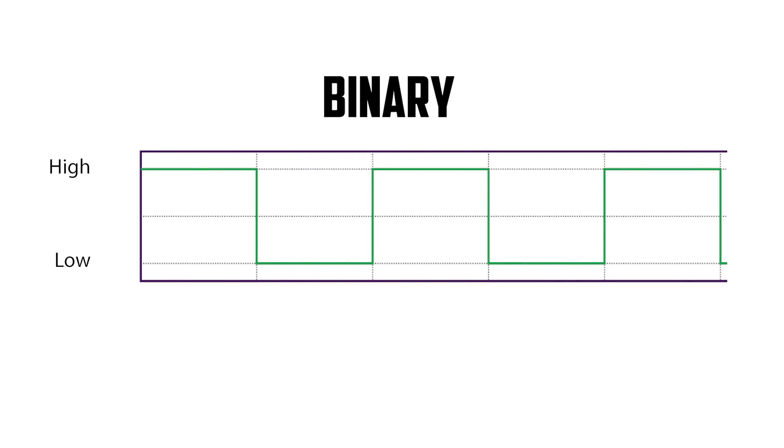A binary switching signal would be seen as a square wave. For every one, the wave is high, and for every zero, the wave is low.